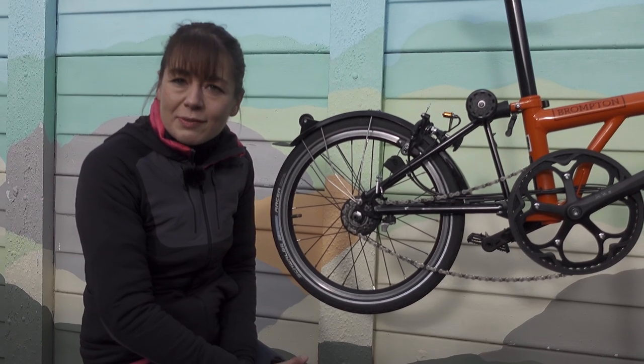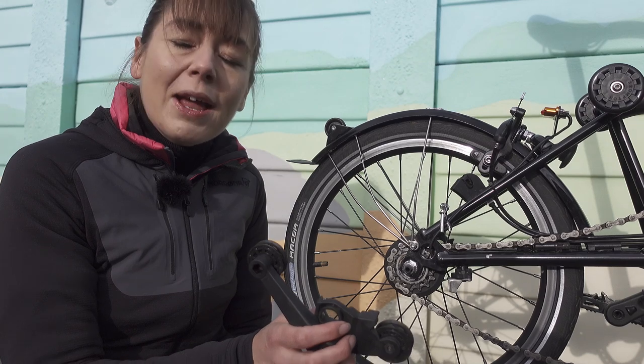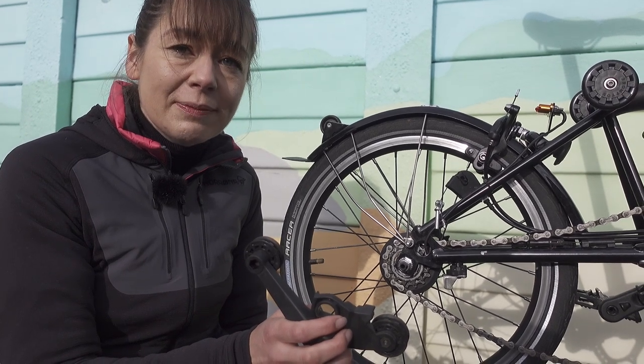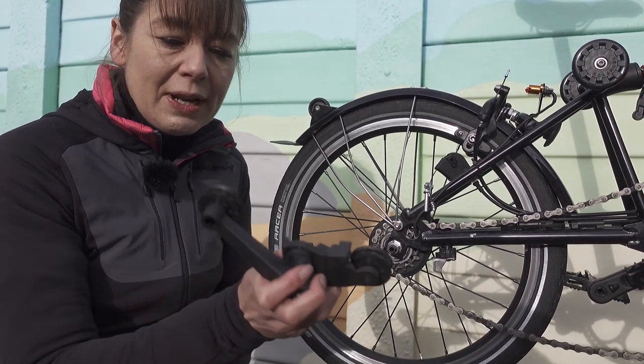Please ask permission from your significant other before cleaning bike parts in the sink. Now I have cleaned my chain tensioner in the sink and the jockey wheels move freely.